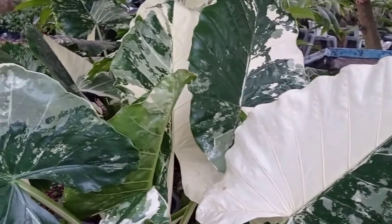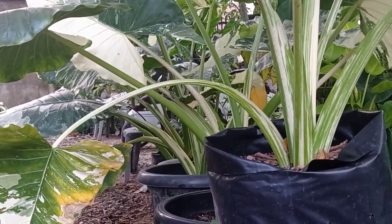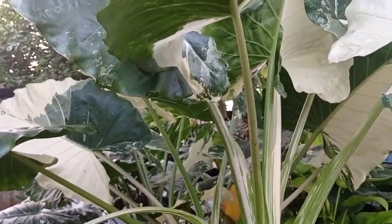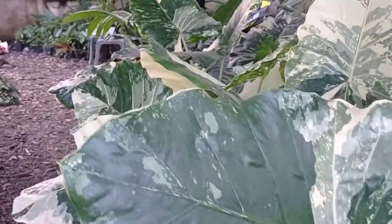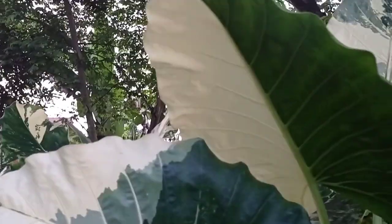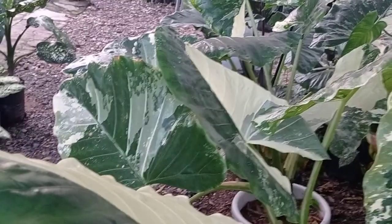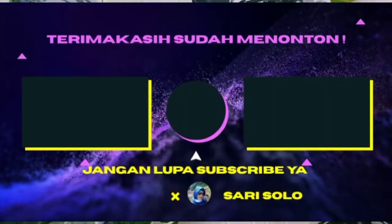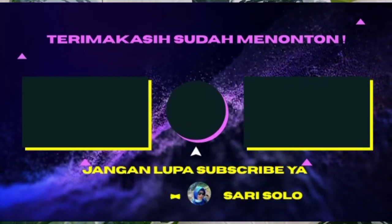Itulah video singkat kami, semoga bermanfaat dan menambah wawasan kita, serta menambah koleksi tanaman kita. Makanya kita rajin merawat dan rajin memperhatikan hal tersebut. Sekian, terima kasih. Sampai ketemu di video selanjutnya.